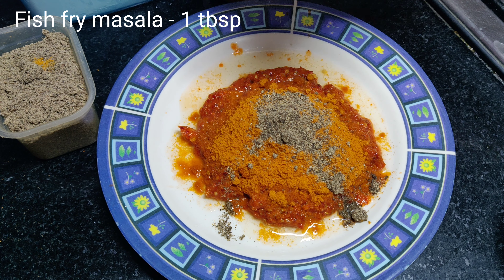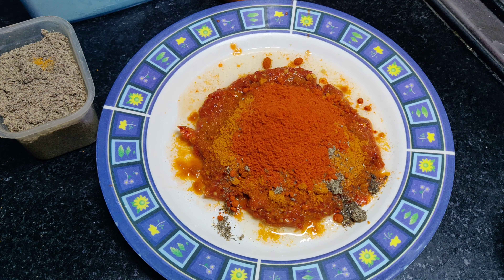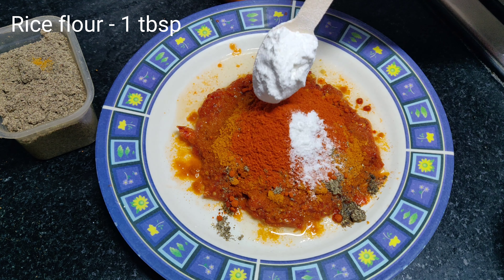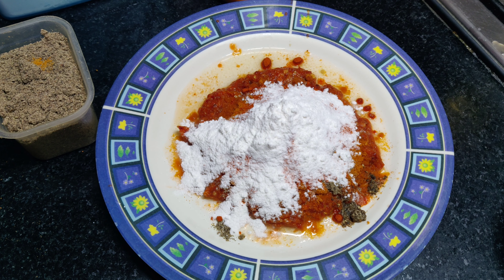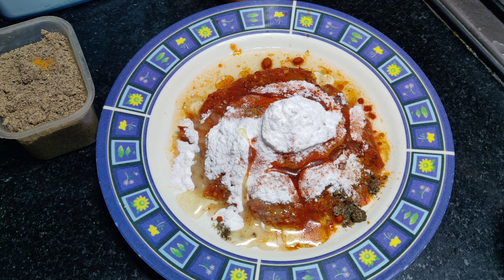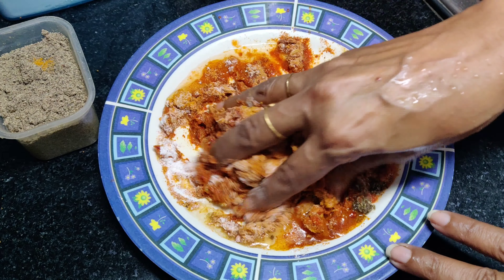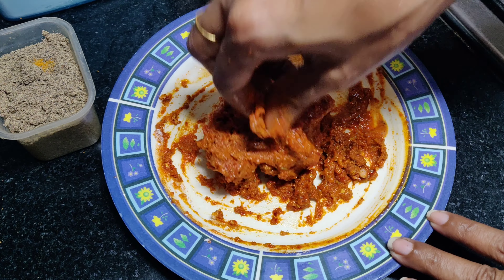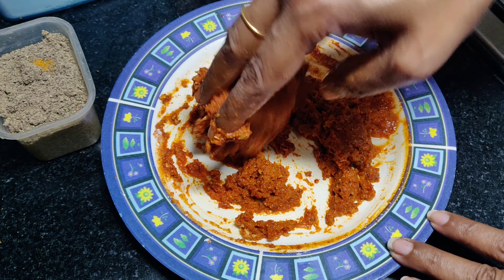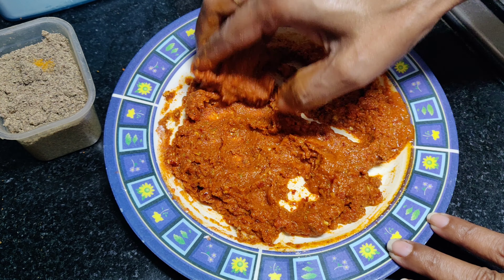We are going to fry it. Let's mix it all up. Now we are going to mix it up and paste it together.